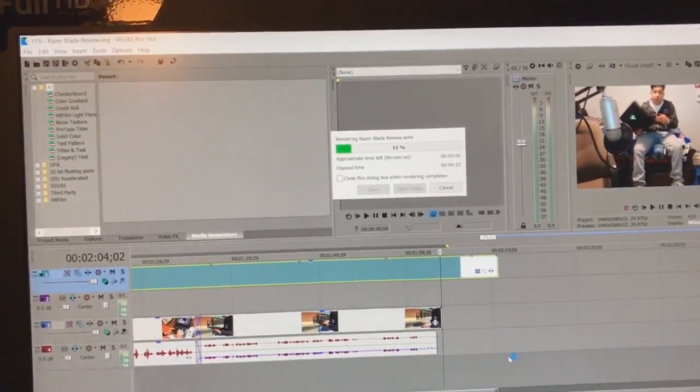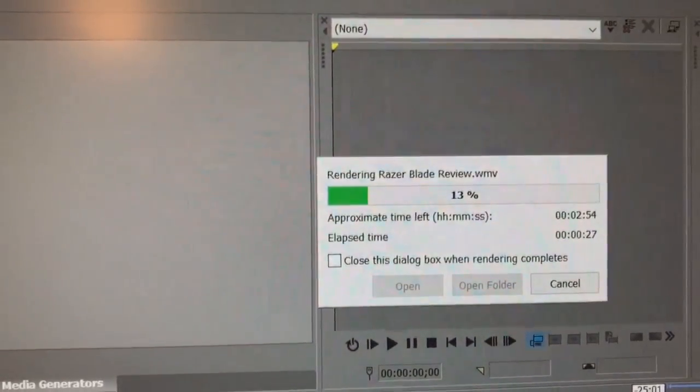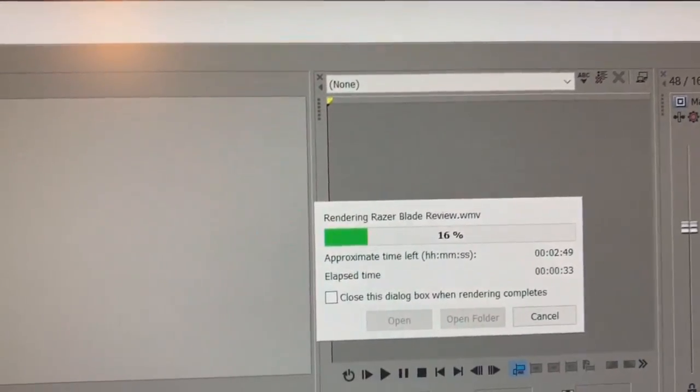Exporting videos is also a breeze — we're looking at about three minutes for a two-minute-long video, so not bad at all.